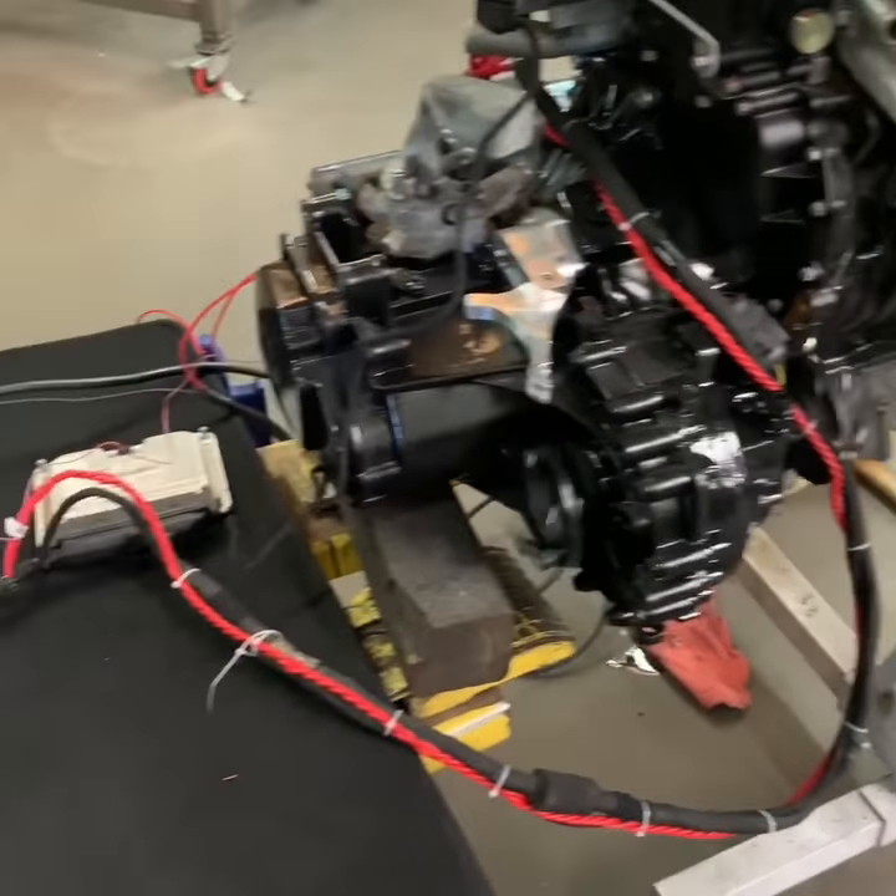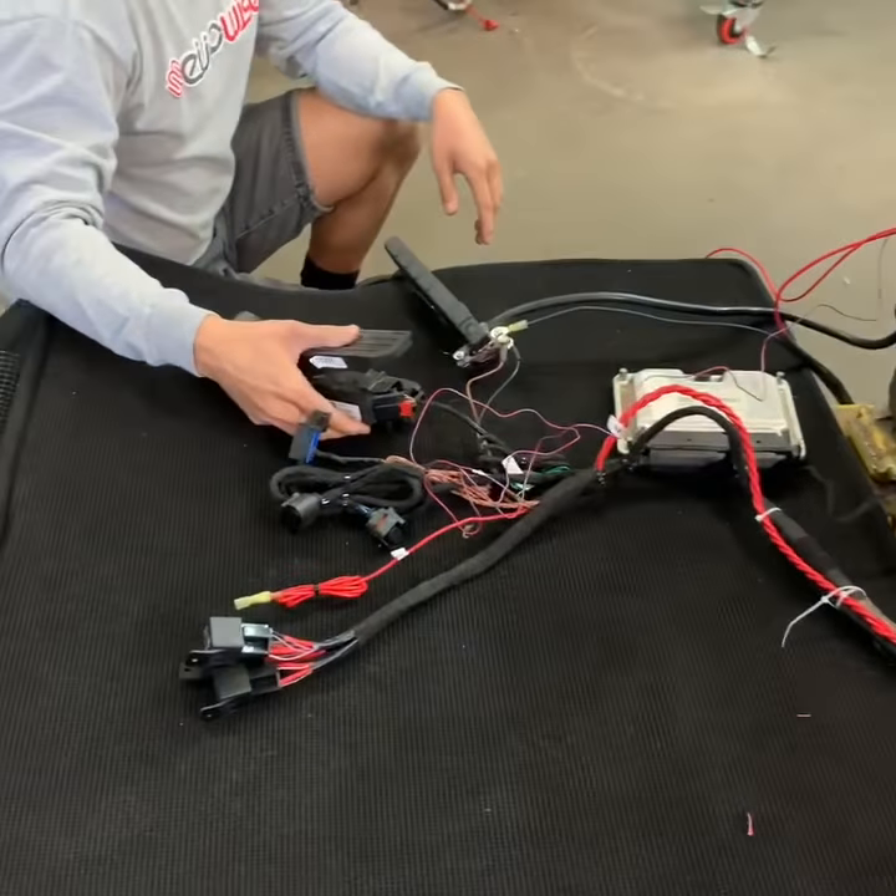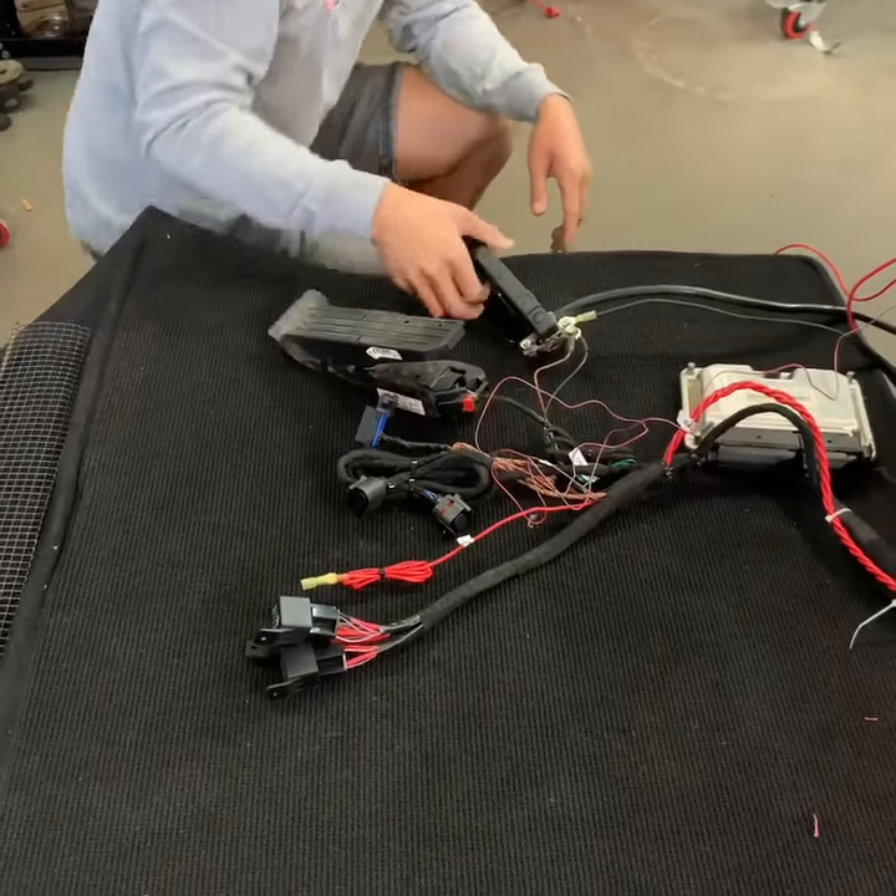This harness handles all the wiring and makes it easy to connect all engine sensors.